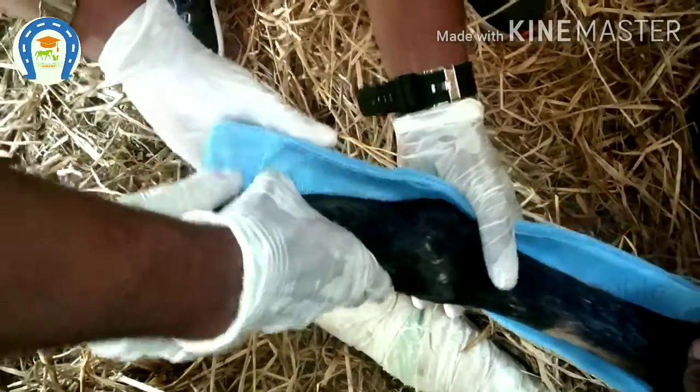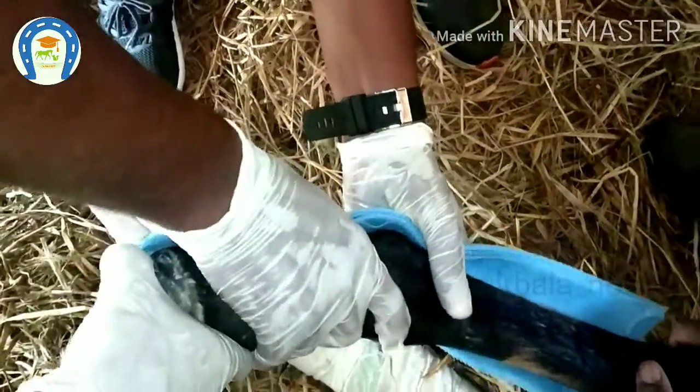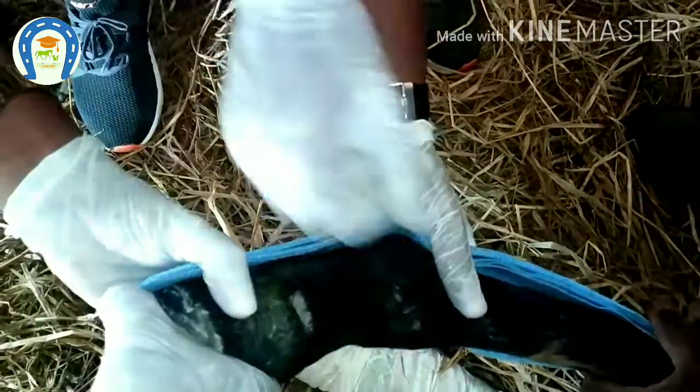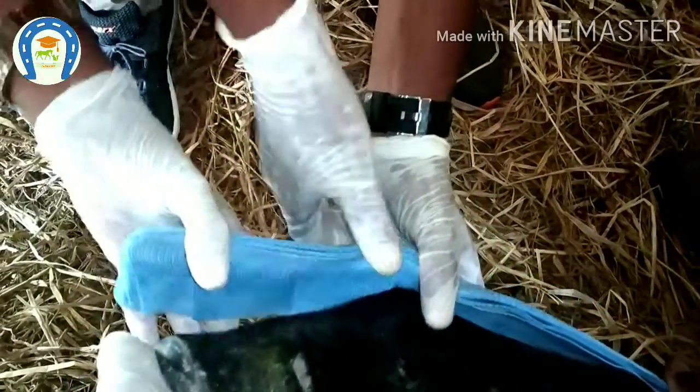If we choose a PVC pipe, even if we bend it, it may break within one or two days. And plaster of Paris will not bear the weight either — it is also easily breakable.